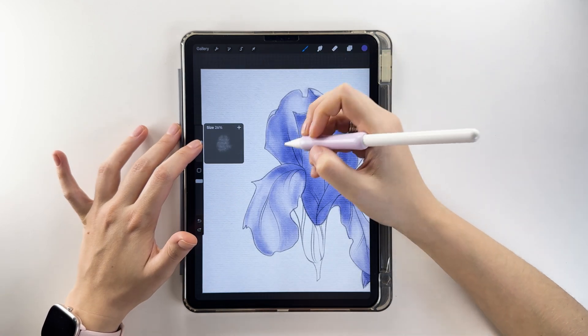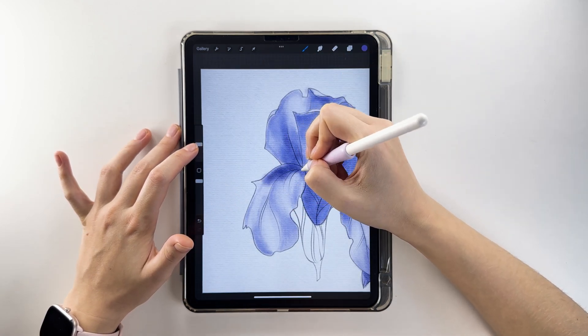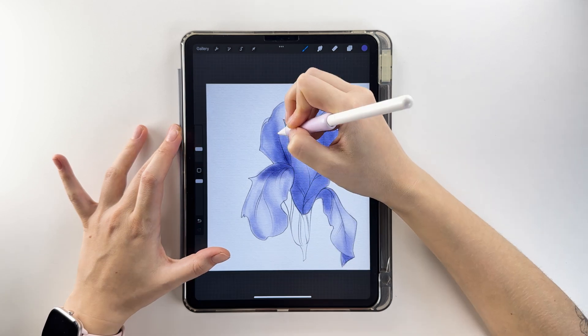Take a warmer purple shade and use a soft brush to shade the petal bases, folds, and growing points.